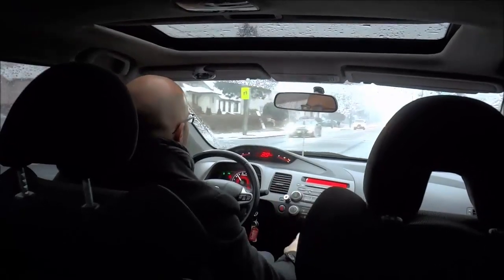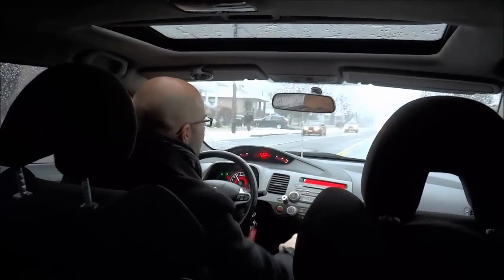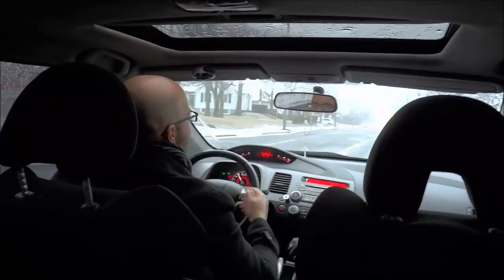Hey everybody, I'm here today with a basic driving lesson. In this lesson I will be showing you how to make a left hand turn at a light.